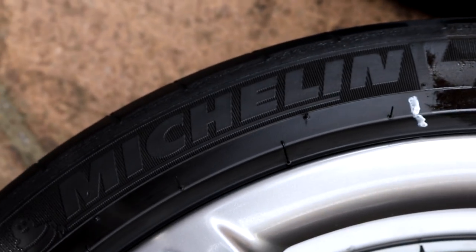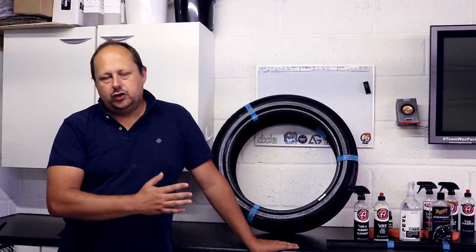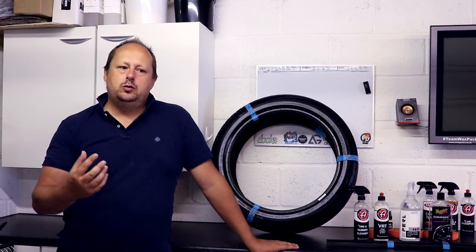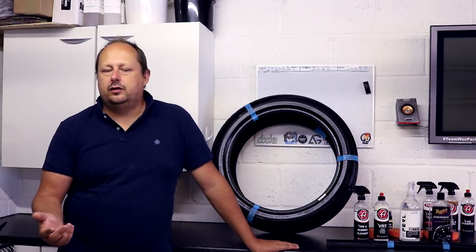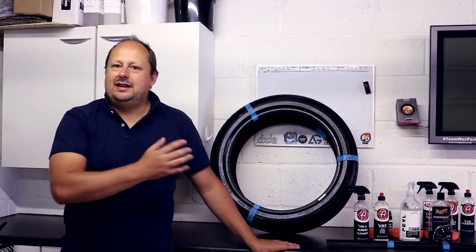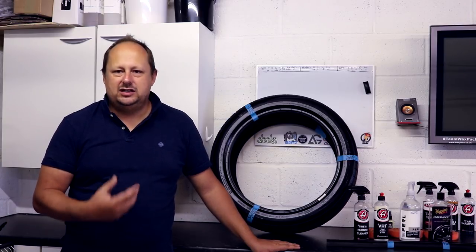On durability: it's never so much the product sitting on the tyre and then failing — it's more to do with build-up of dirt on top of the product. No matter what dressing you use, you'll probably need to redress your car on each maintenance wash, or maybe every other one, if you want the tyre to maintain that finish. I've yet to find a tyre dressing that lasts months, because tyres are getting plastered in dirt and brake dust all the time.